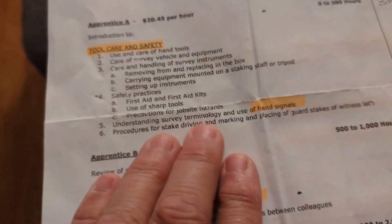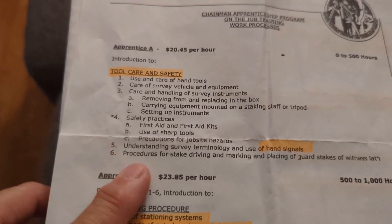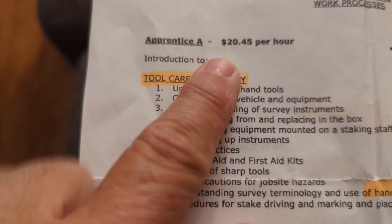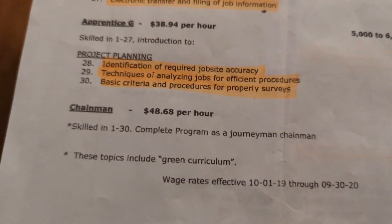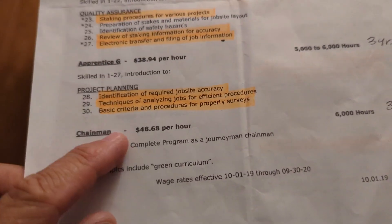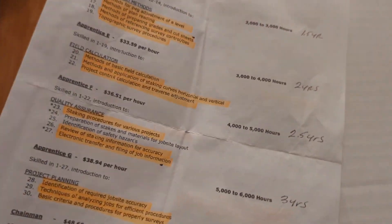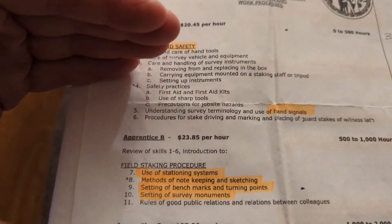I'll link to the training schedule in the description — it's a couple years old, but it shows the pay scale: apprentice at $20.45 an hour going up to certified chainman at $48.68 an hour. Out here in California, the chainman used to be about a dollar fifty to two dollars less per hour than a party chief. That's after six thousand hours — three years of work — and through all of this training, which is both work hours and classes through the apprenticeship program.